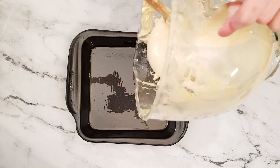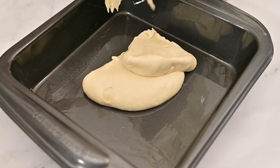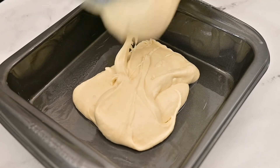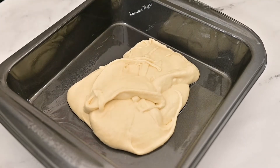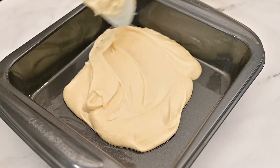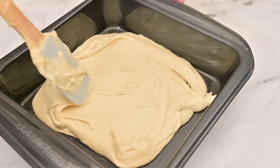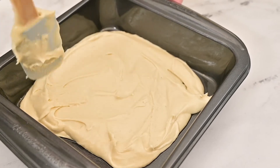Add half of the batter mixture to the bottom of the pan. Use a spatula and evenly spread out the batter, making sure it covers the bottom and reaches the corners of the pan. This batter is really thick so be patient with this process.